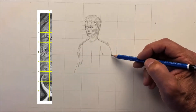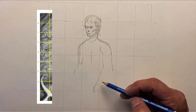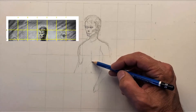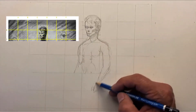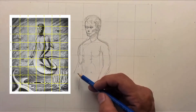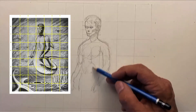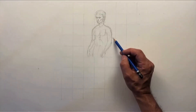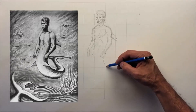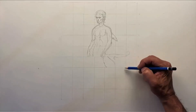On the sides we numbered them from zero at the bottom to number nine at the top, and then across the top horizontally you can see we have A to F — A, B, C, D, E, F are the lines. I used a yellow color so it would stand out. You can also use a very thin line so you can see through. So we're looking at the photo of the painting that I did, and now I'm just sketching it in.